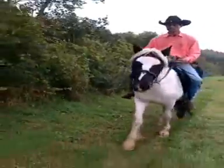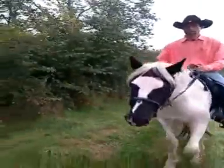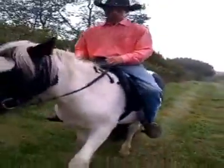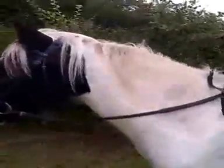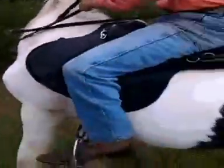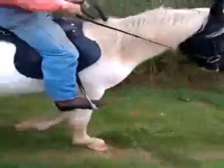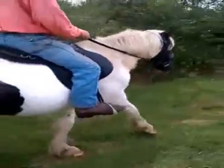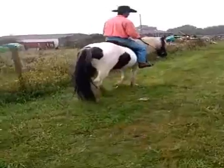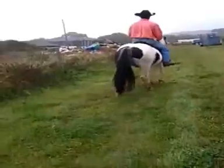I'm just going to keep riding him up the trail now. There he's doing pretty good as he walks back up the trail. Then I'm going to turn him around and face him back towards home. From here on out, we're just going to walk home. If he was to start trotting or something, I'd go ahead and pick up on the rein and have him just walk home.